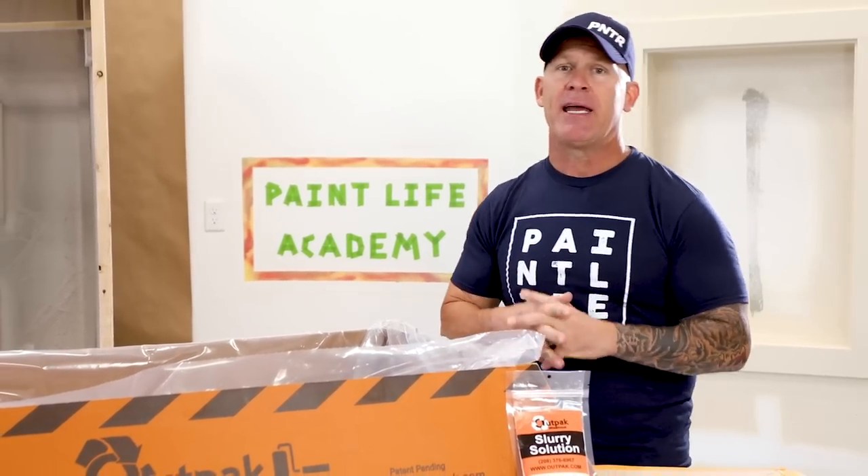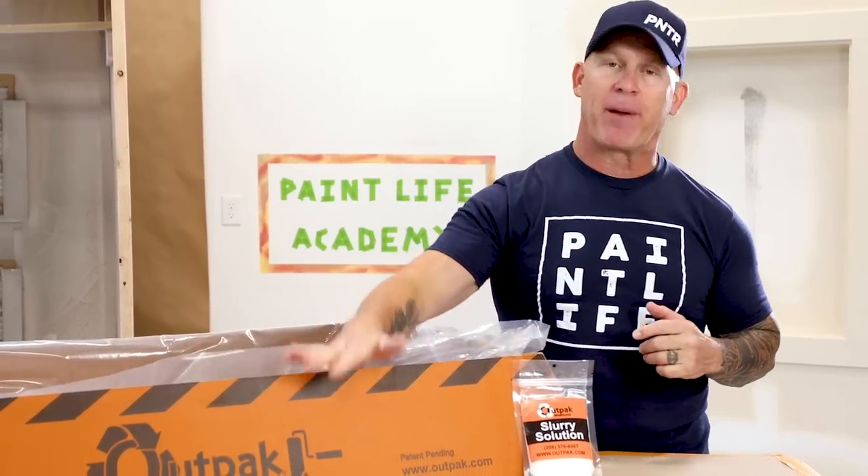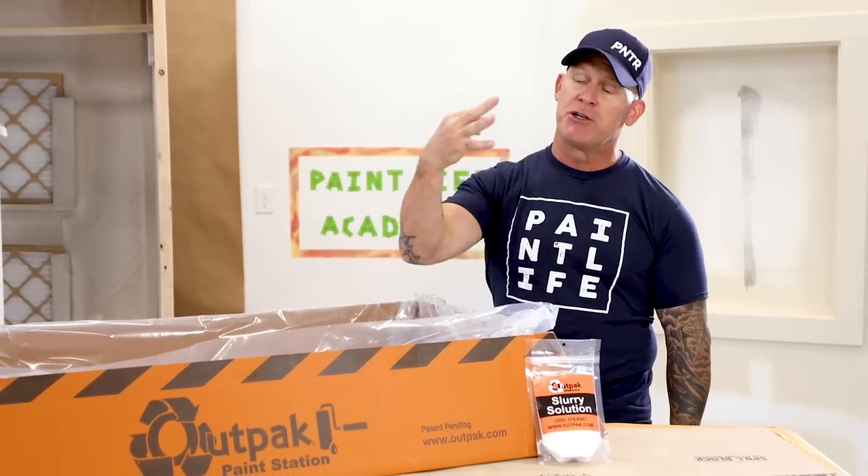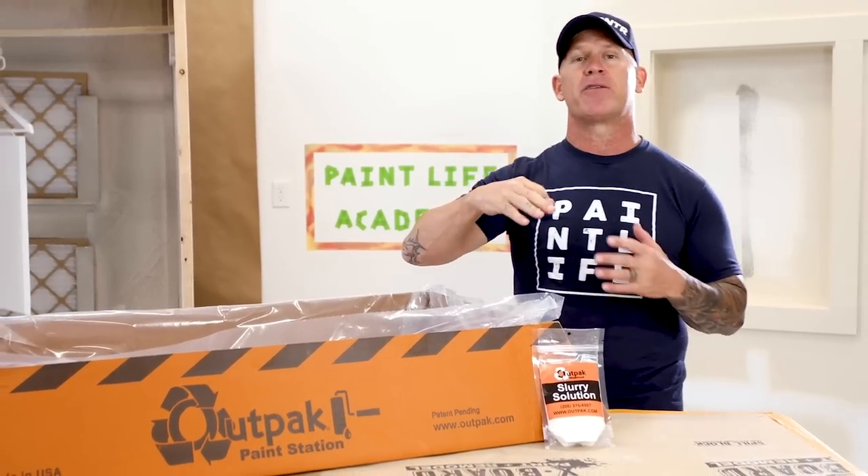This is Chris the Idaho Painter here on PaintLive TV. Today I'm going to be talking about the Outpac Paint Station. It's a new product and I'm going to give you three reasons why you should use this product on your job site. So stay tuned for this video.